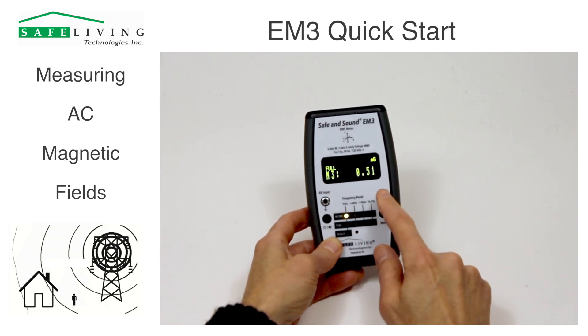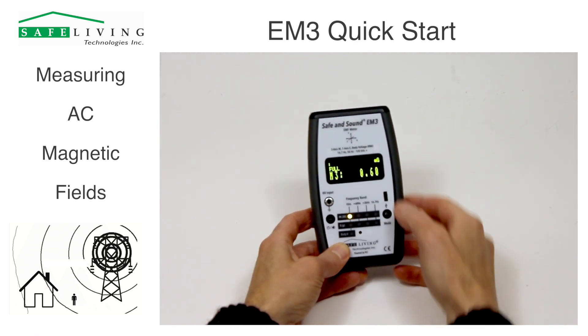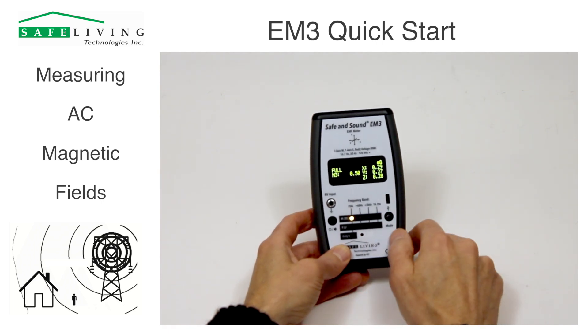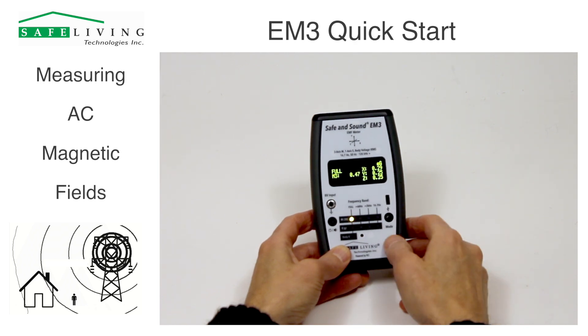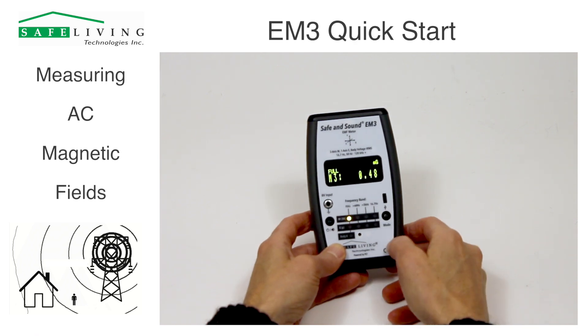If you want to see each individual axis — the X, Y, and Z axis — just push and hold this mode button once. The display will switch to showing each individual sensor. If you want to go back to the 3D mode showing the calculation of all sensors together, just push and hold that button again.